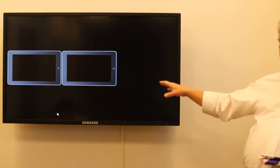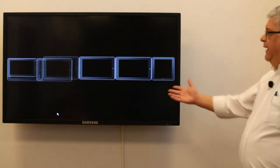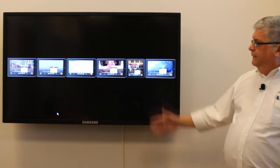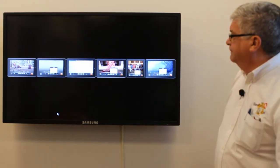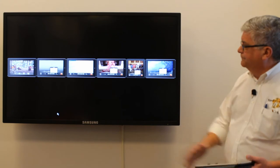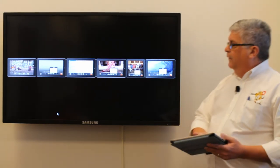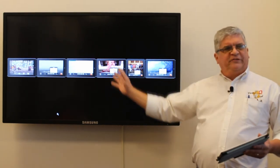The thing we've discovered is that we can have multiple people logged into this. Everybody that's got this turned on is logged in. So now anything you do on your iPad or your iPhone will display up here.